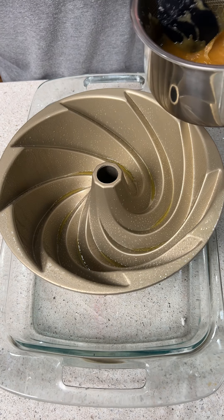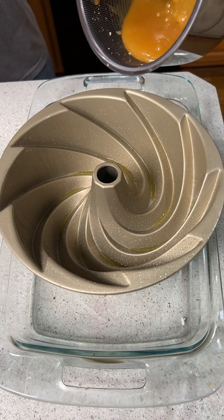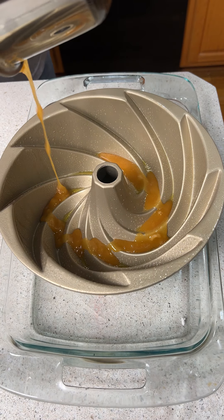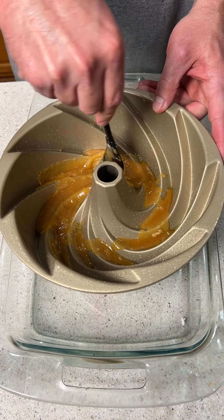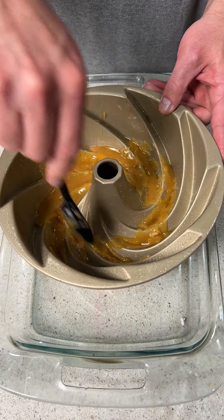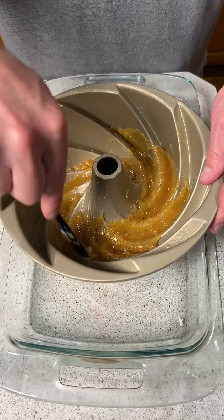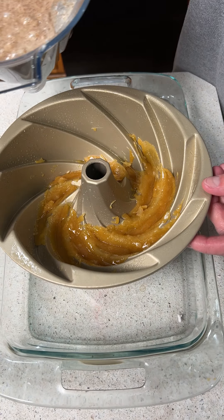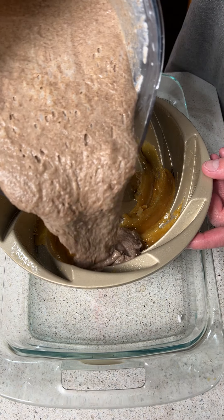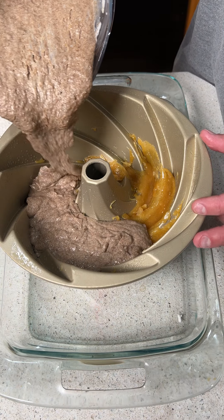Next we have a bundt pan that we've pre-greased, and we're going to take this syrup mixture we just made and put it into the bundt pan evenly. We're going to try to evenly spread it out into the cracks and crevices. Now the bread mixture that we had in the blender, we are going to pour in here. The oven is preheating to 350 degrees Fahrenheit.